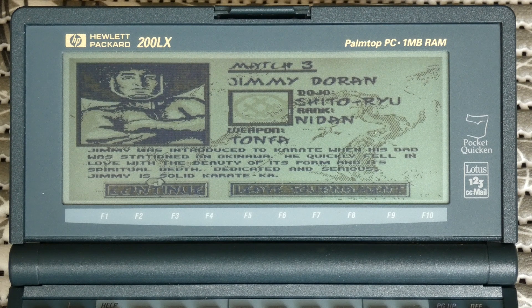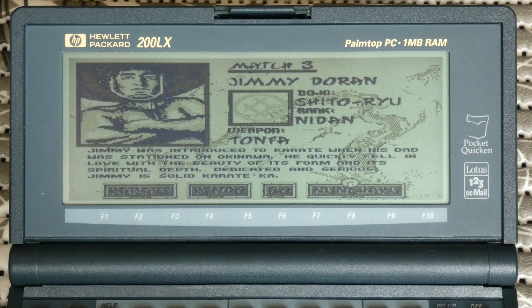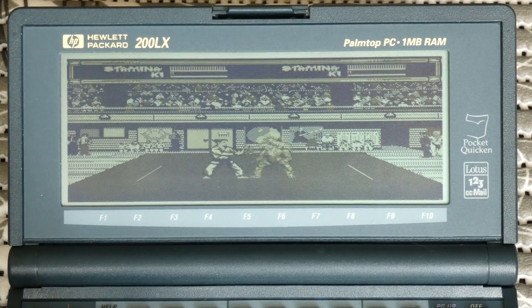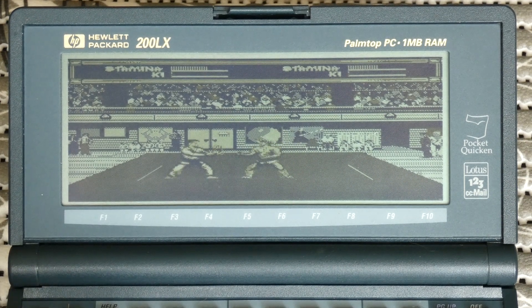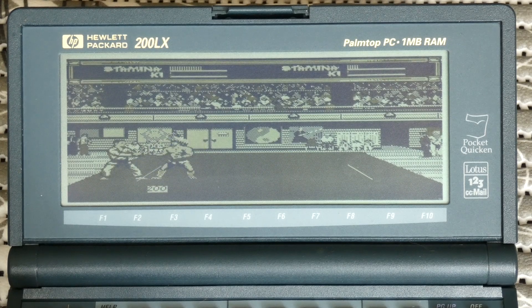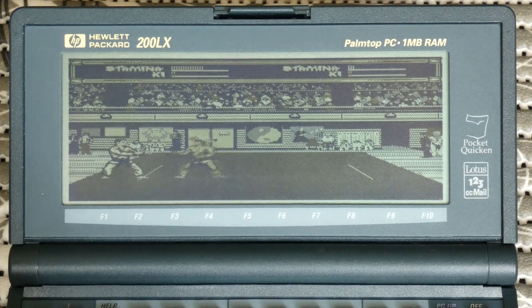Match three is Jimmy Doran — his weapon is a Tonfa, which is not available for the player to use. I'll take the nunchakus for a change. This is good because I can keep my distance. The longer you wait between striking, the more ki you build up and the more powerful your strikes are. So sometimes it's a good idea to retreat and wait so your ki meter can go up.